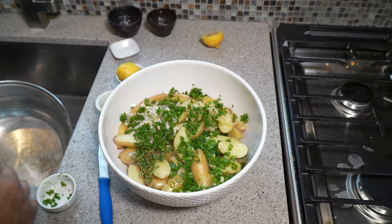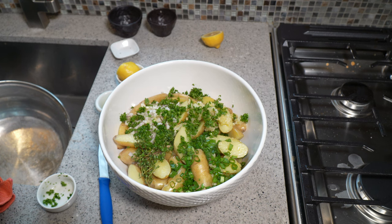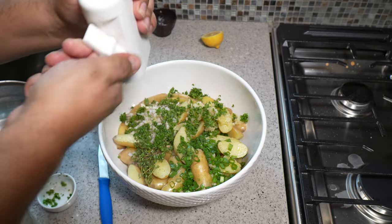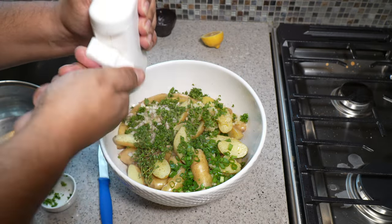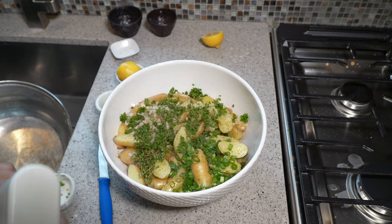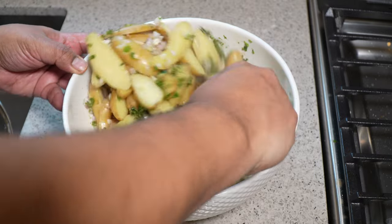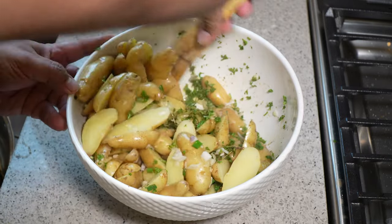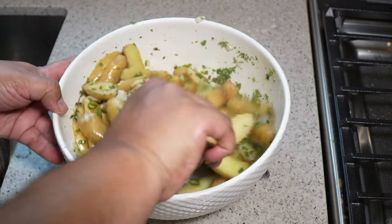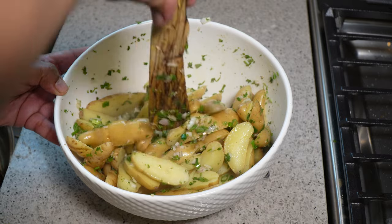There are seeds in there, so let's take those seeds out — no big deal. Give that a good toss. We need some fresh ground black pepper. Since we boiled the potatoes in salted water, there's no need to add more salt, but add it if you like. Give everything a good toss to coat completely with the olive oil, because that's going to help it roast off nicely.